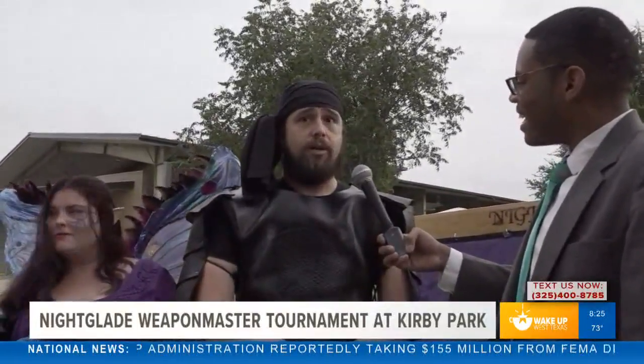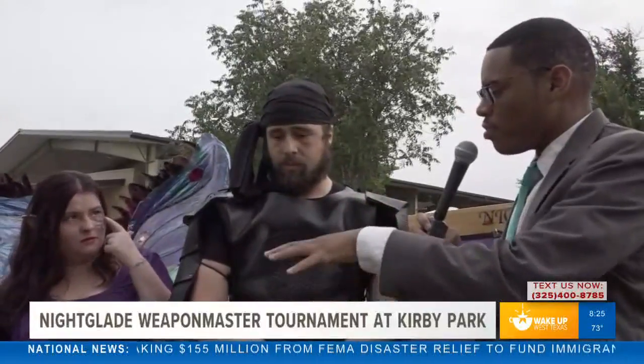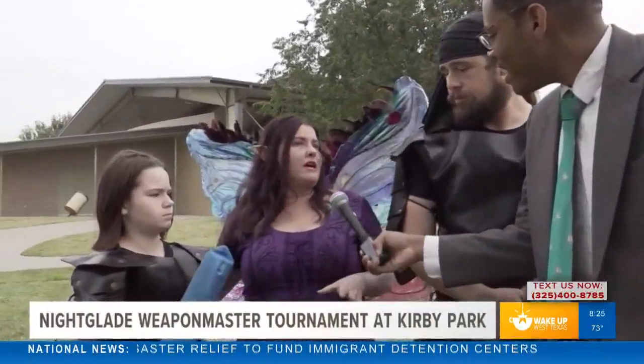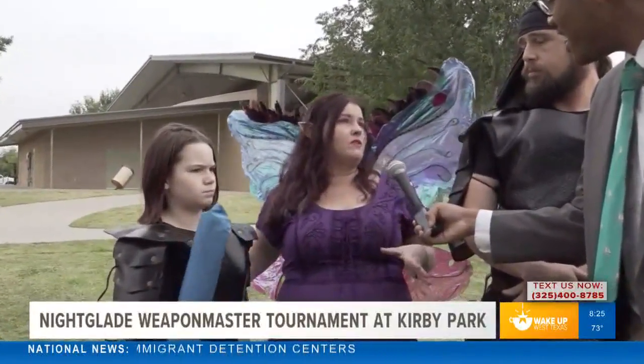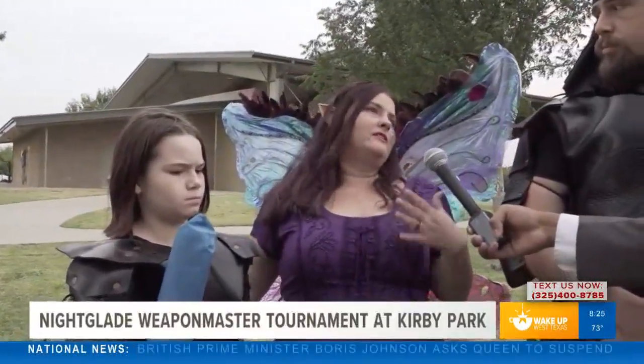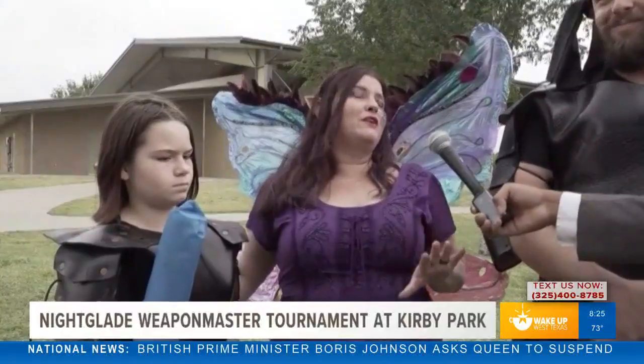Now, do people bring their own supplies or are supplies provided? People have all of their own supplies, but the park has a few loaner weapons that they make and provide for people who haven't been in the sport very long. Once you start, you're addicted to making the weapons yourself because you want your own gear.